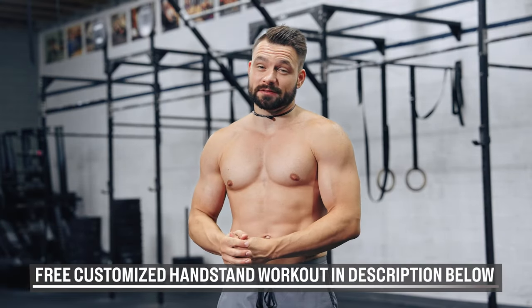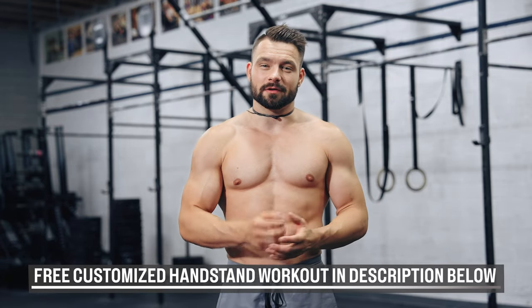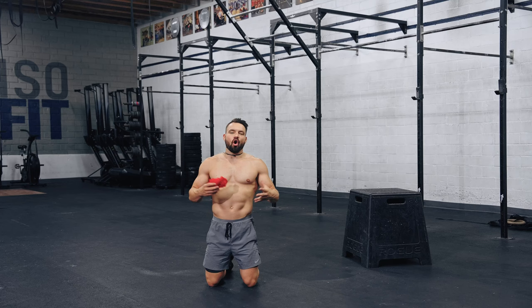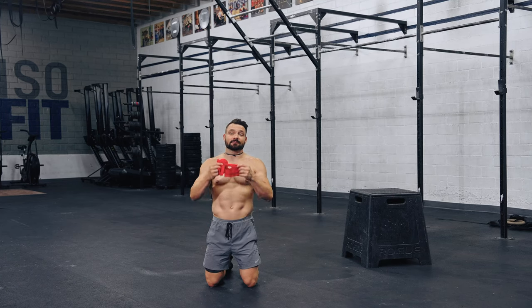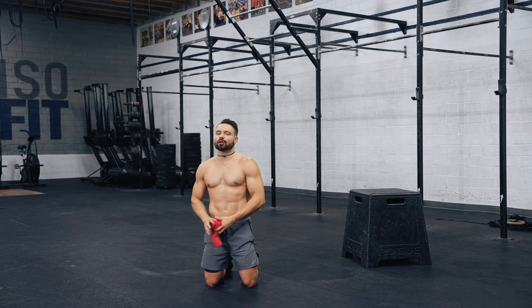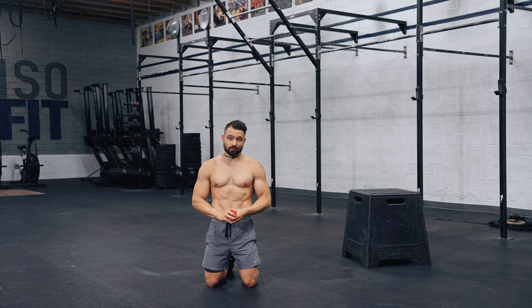If you want to get serious with your handstand training and get a free handstand routine customized towards your current technique and strength level — taking into account your shoulder mobility, hamstring mobility, and wrist mobility — then follow the link down below. All you're going to need for today's workout is a medium-strength elastic and a box. A stable table, chair, or even a kitchen counter can work — anything to elevate your legs.